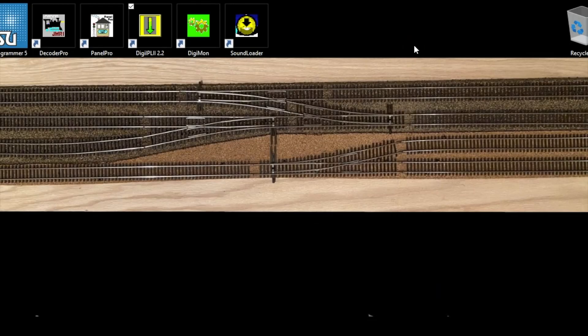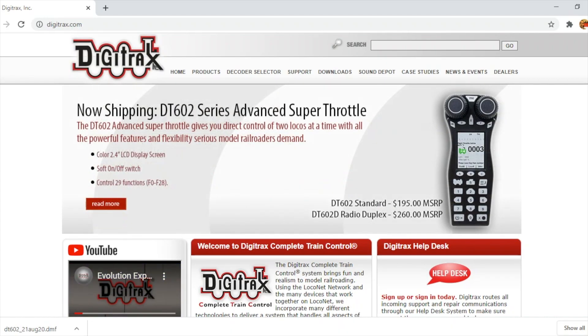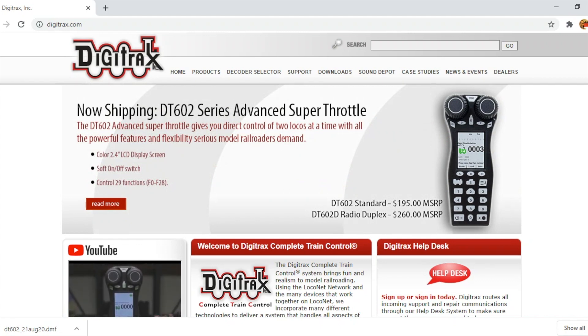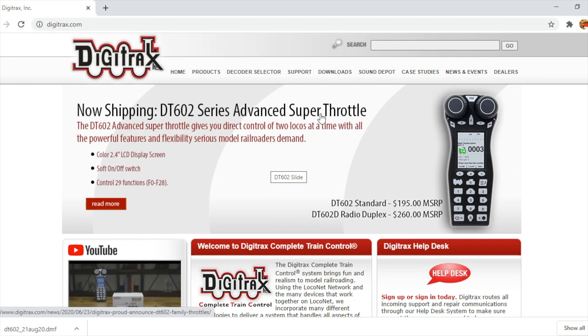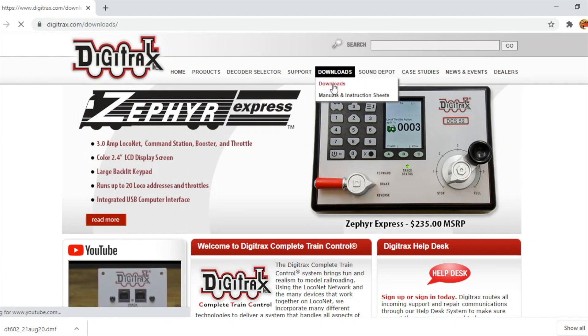There are three free downloads from Digitrax: the Sound Loader, the Digimon, and the DigiPL 2.2. You need the DigiPL 2.2 to actually do the firmware update. Make sure you have the most recent version. Here's the Digitrax web page — I'm recording this on September 12th so their page may vary — just go to digitrax.com, come over to the download section, and click the downloads link.